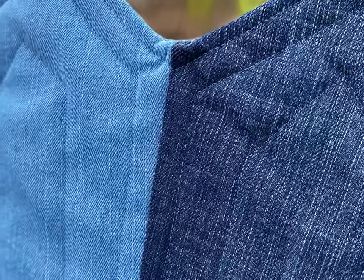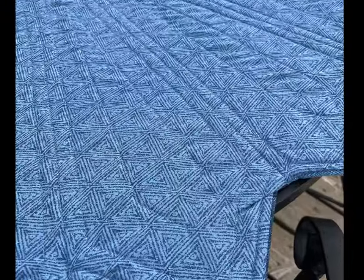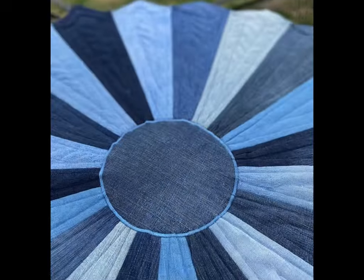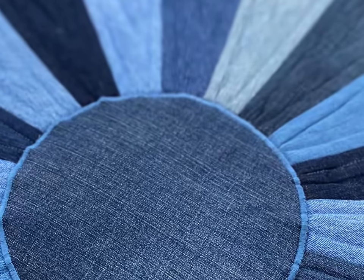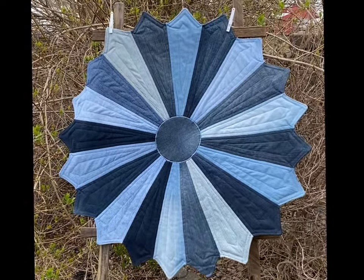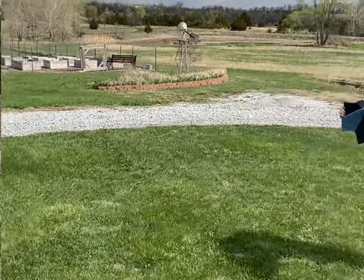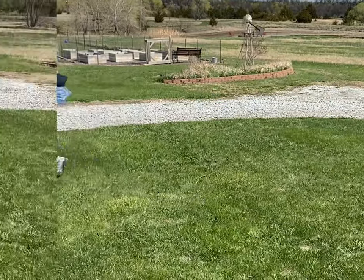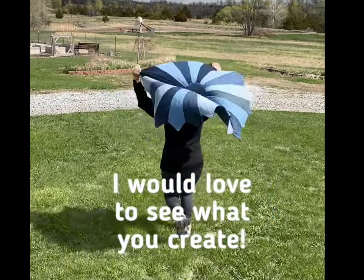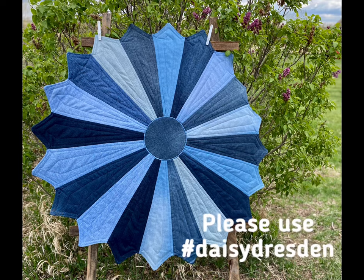I originally created the Daisy Dresden for my cousin to use as a tablecloth for her small round kitchen table. Others have been used as centerpieces on larger round, square, or even rectangle tables. I've heard suggestions of making this as a cute floor rug, turning it into a dog bed, and someone had an idea of turning this into an upcycled denim skirt, which I think would be totally cool. Let me know in the comments below any ideas that you have. I hope you have enjoyed my denim Daisy Dresden tutorial — thanks for watching everyone, have a great day!